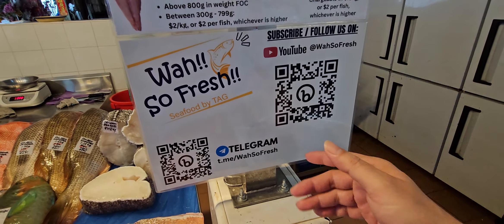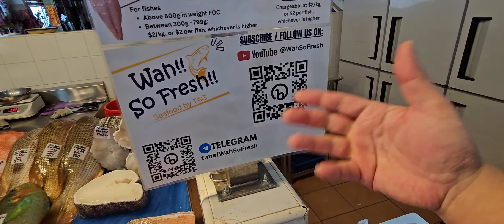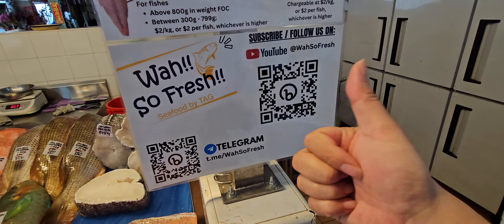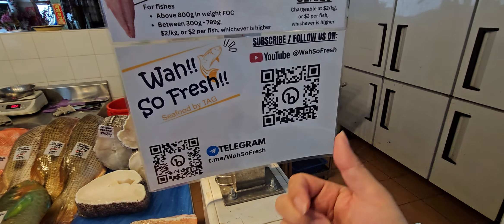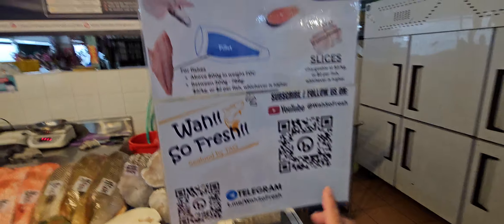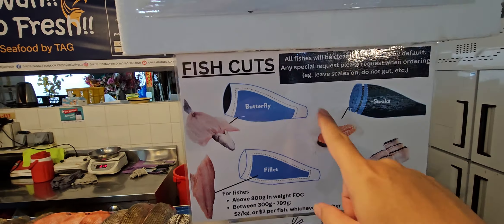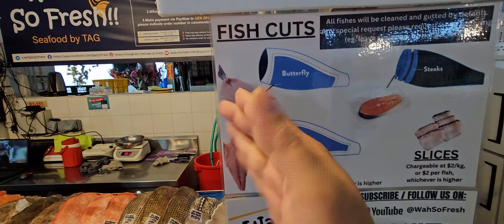Remember to go to our YouTube channel — that's where you mainly watch the videos. Subscribe to our channel, like the video to help spread it to more people interested in seafood. The like button is very important, and most importantly, click the notification button.